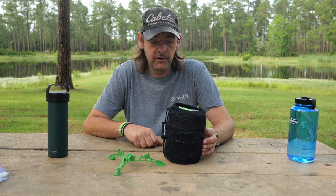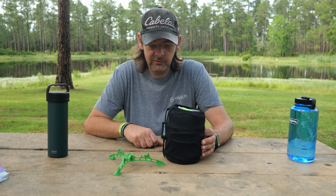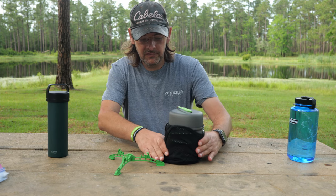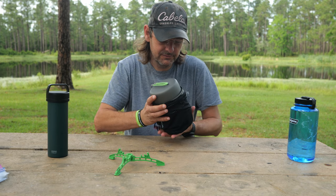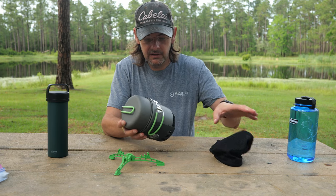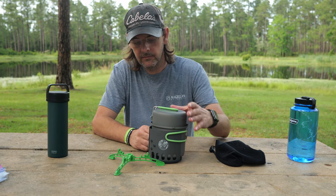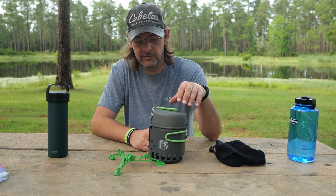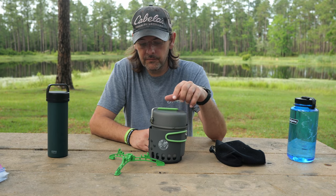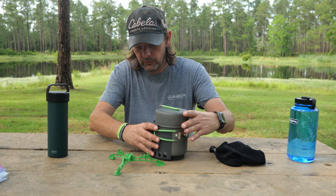This is compact and lightweight, and I did get the Optimus crook stove with it. I'm just going to take it out to show you in case any of you are curious about the Optimus cookware. One thing to note: this handle doesn't lock down on the base part, so just lift up and be careful. I also got the windscreen for it.